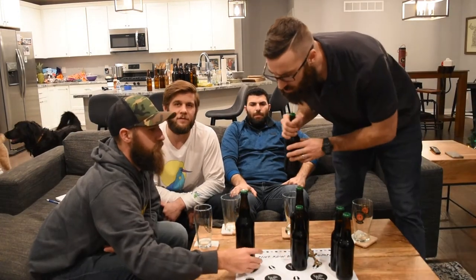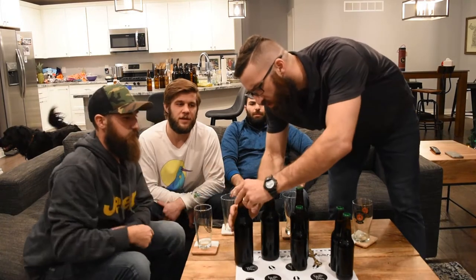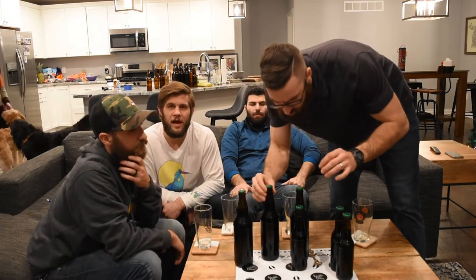We've got four different offerings. We have a porter control, which was just our porter recipe, and then different variations of the vanilla bean — either two vanilla beans or four vanilla beans — and different amounts of contact time. For the two vanilla beans, we have two and three weeks. For the four, we have two weeks. We're going to try the porter control first and then work our way over by age and maturity of the bean in the keg.